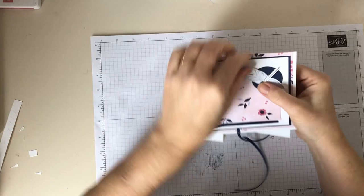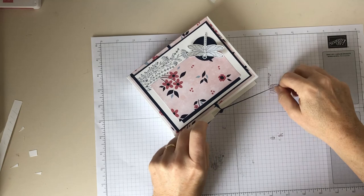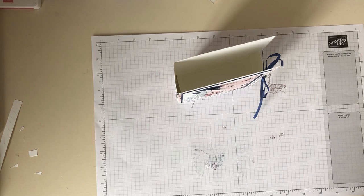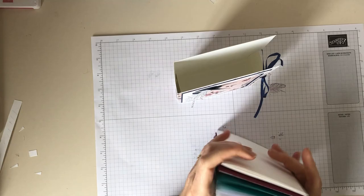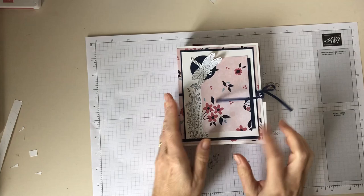Bring the wings up again to make it 3D, then you can tie your ribbon. There you have it — one, two, three, four, five, six, seven cards in there. I haven't got envelopes with them yet, but you can see seven cards fit comfortably, and eight cards with envelopes will easily fit in there. It's a really nice size.